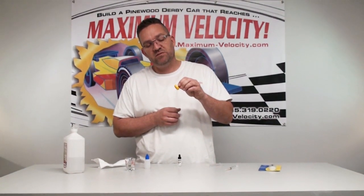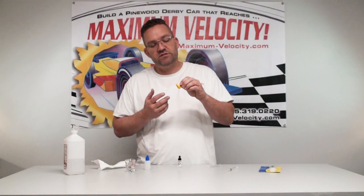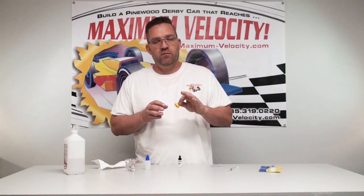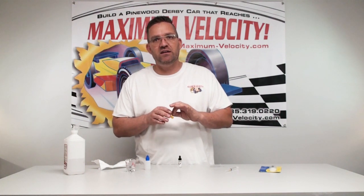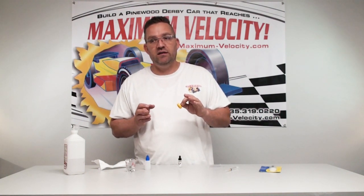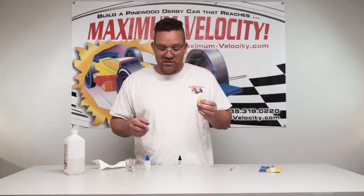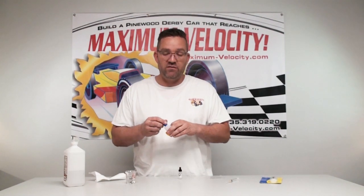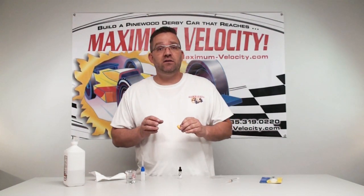I slide the wheel back out to the head, flip it over, and spin it — it will just sit there and spin for a good bit. The difference between oil and graphite: there are really no spin times for oil; they will not spin as long as graphite, but they will be much faster. Oil, when done correctly, is up to two-hundredths of a second faster than graphite, and with these new oils you're closer to three-hundredths of a second faster.